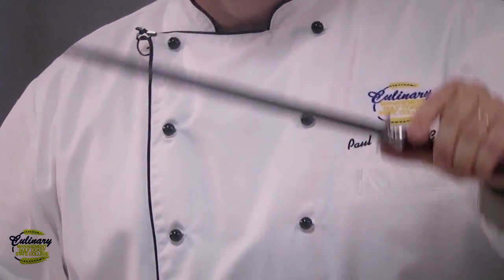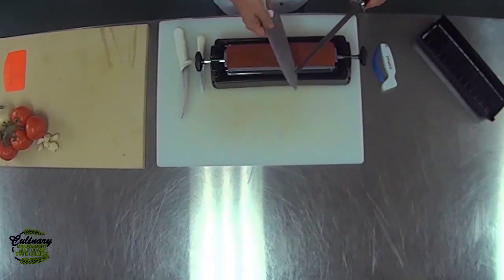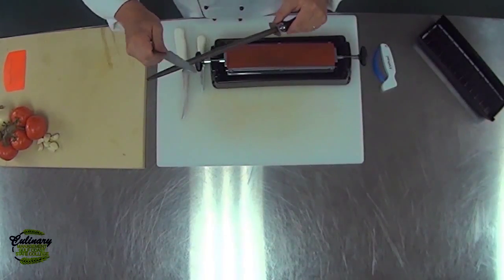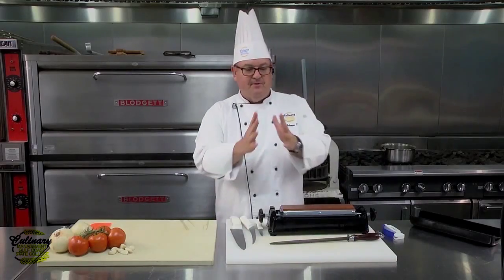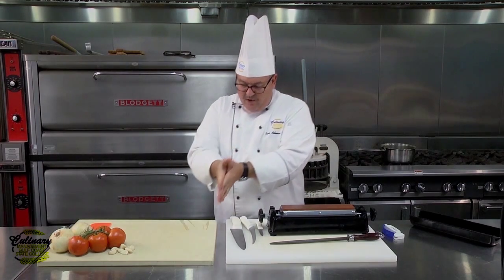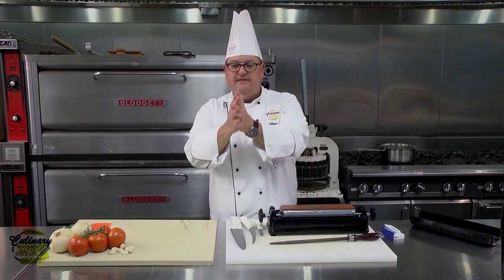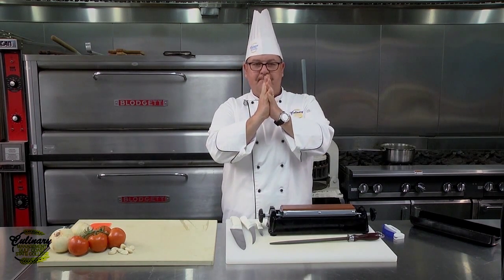A steel will not sharpen a knife. But what it will do is, in between honings of a knife, the steel will re-straighten the blade. The edge of the blade has these tiny feathers. As you work the blade onto a cutting surface, the feathers start to fold over. The steel straightens them back up.